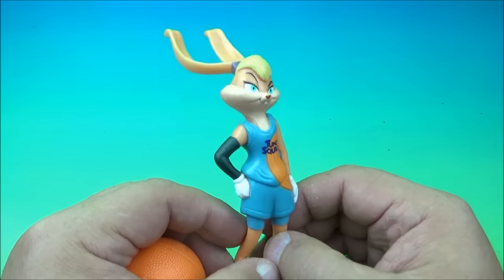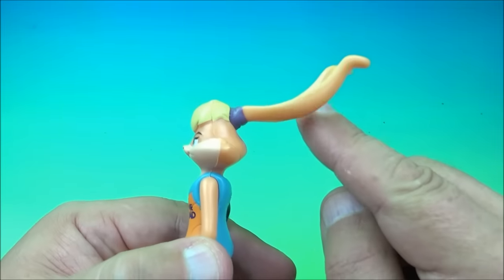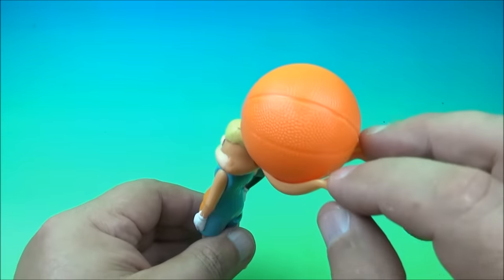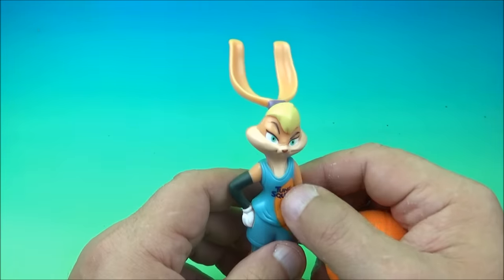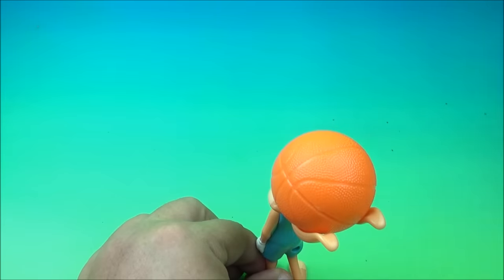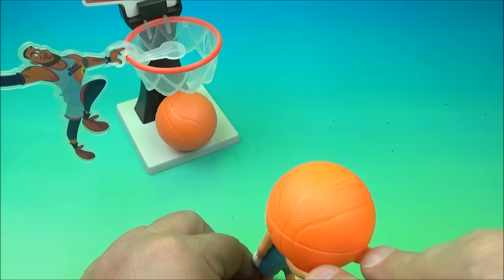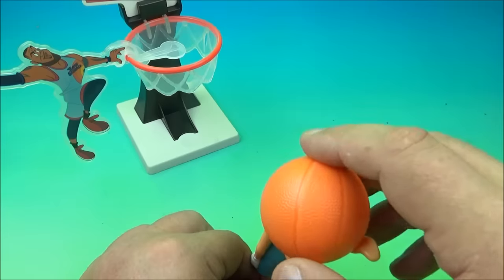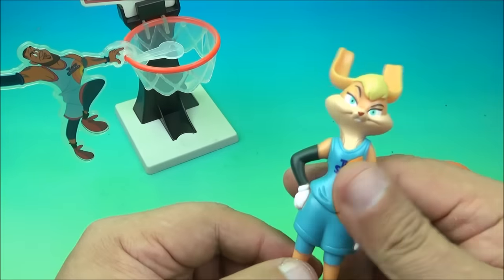Next up is Lola Bunny — a very lovely looking figure just hanging out waiting for the ball. Her ears are shaped a particular way to hold the ball — that's the gimmick. You place the ball in her ears, pull it back, and shoot. You can actually use her with the other basketball sets. We'll grab the LeBron James dunking set and try to use Lola to pass it — the alley-oop slam dunk. And score!